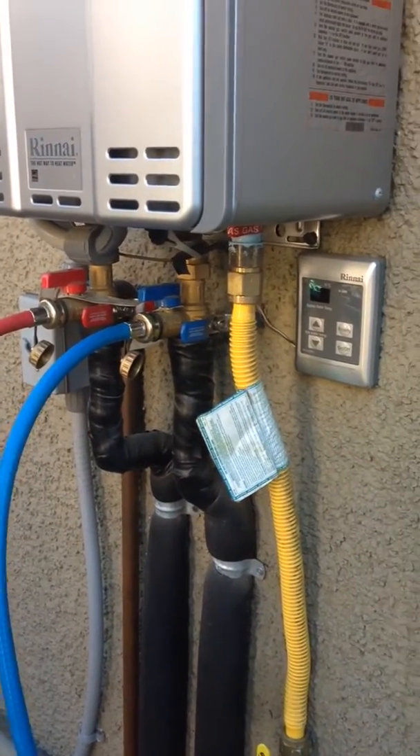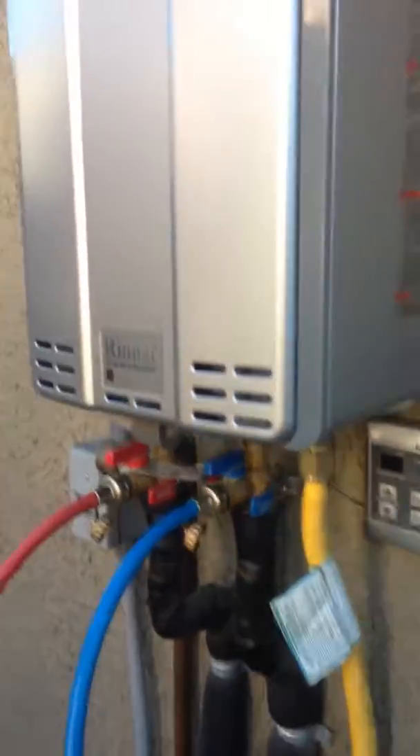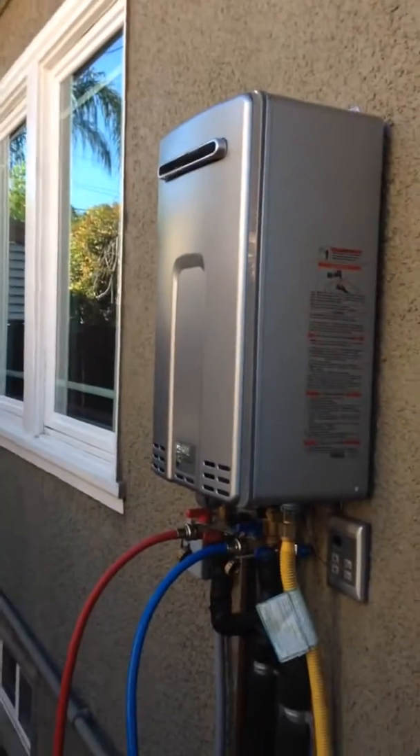Here we are. Once again, I am flushing the Rinnai water heater that I have. Let me just back up a bit — and here it is on the side of our home.